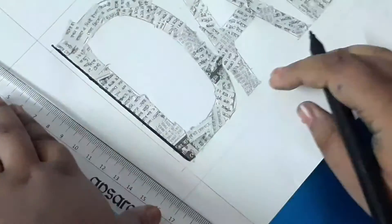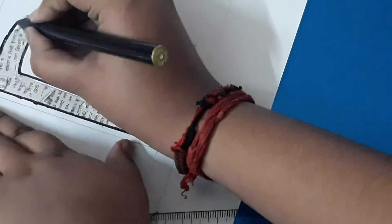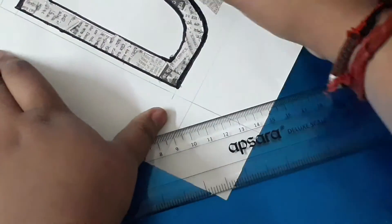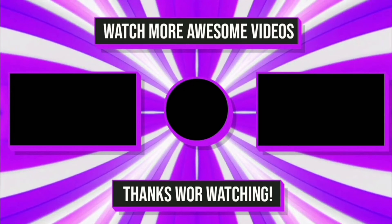I'm bolding the letters so that it looks more enhanced and beautiful. Just look at the end result — it looks awesome! If you like my videos, please consider subscribing to my channel.